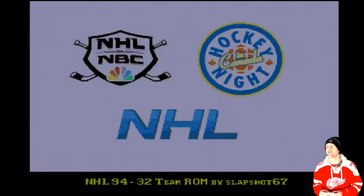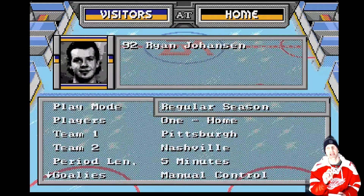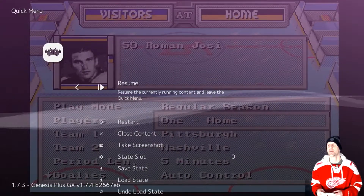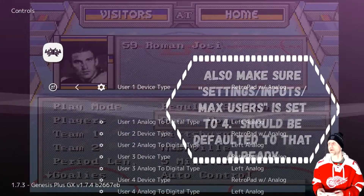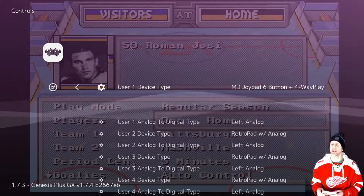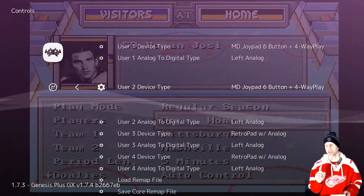This is a ROM hack I got from NHL forums. Now when I start, I always leave my controllers unplugged — the USB to micro USB — I leave that unplugged and don't plug them in until I'm getting ready to set it up. So we're going to enter RetroArch and go to the quick menu controls. In user one device type and user two device type, you're going to put MD joypad six button plus four-way for both user one and user two. That's how I got it to work.